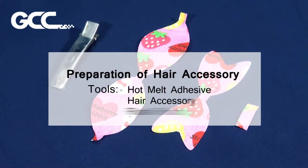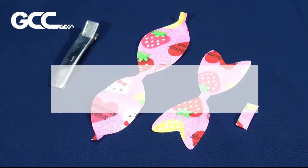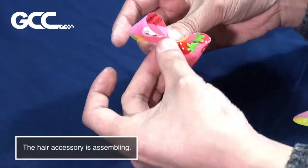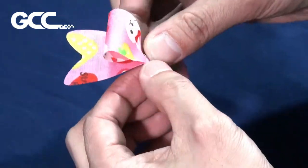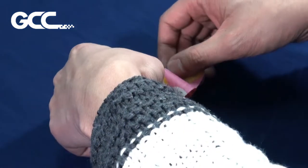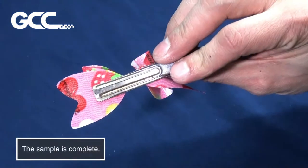Preparation of Hair Accessory. Tools: Hot Melt Adhesive, Hair Accessory, and Floral Fabric. The Hair Accessory is assembling. The sample is complete.